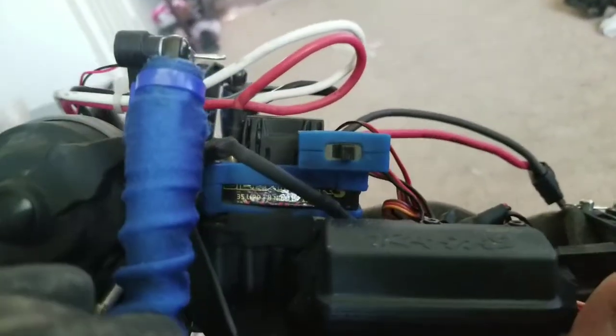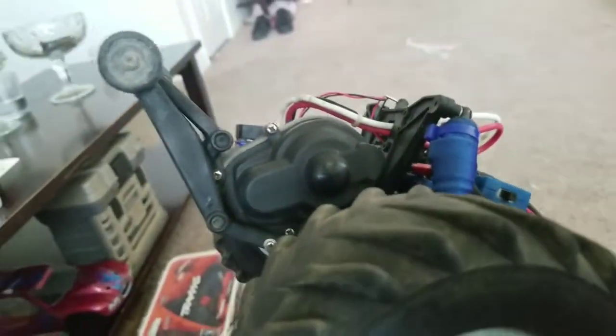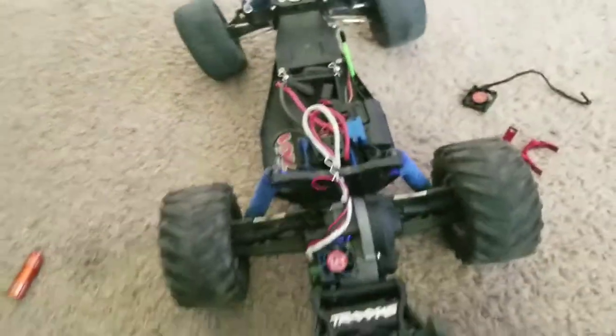I'll tell you what, this thing screams. We blew the transmission right out of it because it was a first-gen double-clutch unit with all plastic gears — we knew it was gonna blow. But then we took the transmission off the Grape Ape Stampede and put it in, and there it is guys — final product.